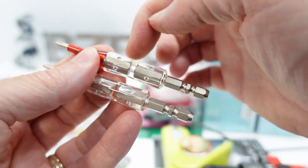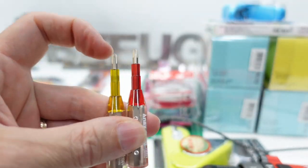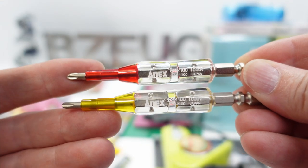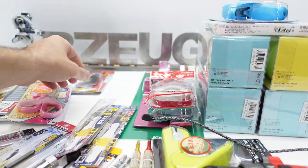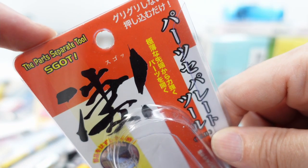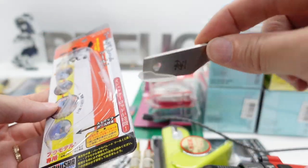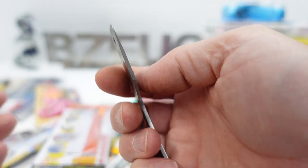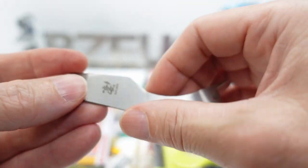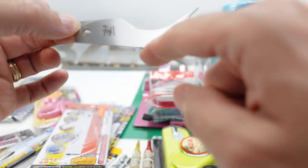We've got the shorter versions of these Annex brand insulated bits — there's no metal conducting between this end and this end, just a complete gap right there. This one is number two Phillips and this one is number one — it's not Phillips, it's actually JIS. Let's take a look at this parts separator tool — 'Escot,' I don't know what that means. These edges here are a little sharp; I don't know if that's by design, but it could almost be used as a scraper.